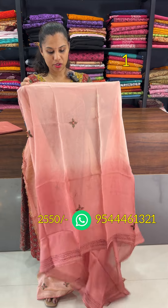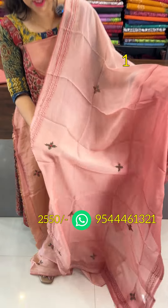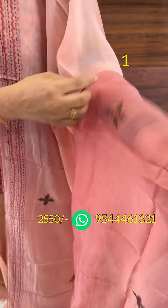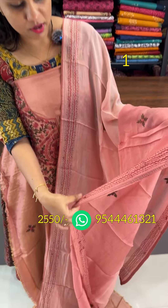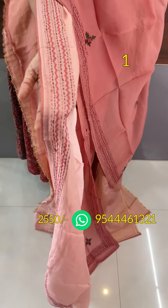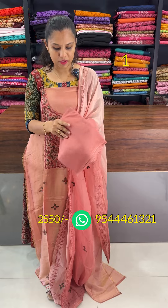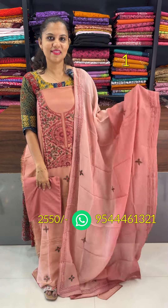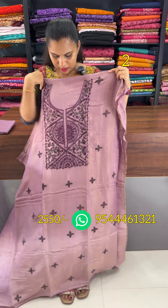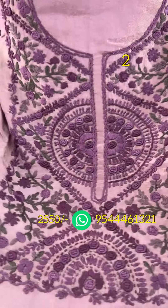Pure organza is a dual tone. It has the same pattern on both sides, with a small pattern on the bottom and top. It has a 2550 price. It has a lavender and violet combination, the same kind of work, and heavy handwork.